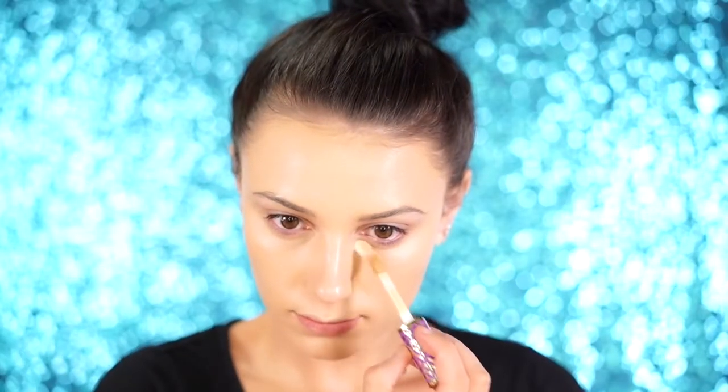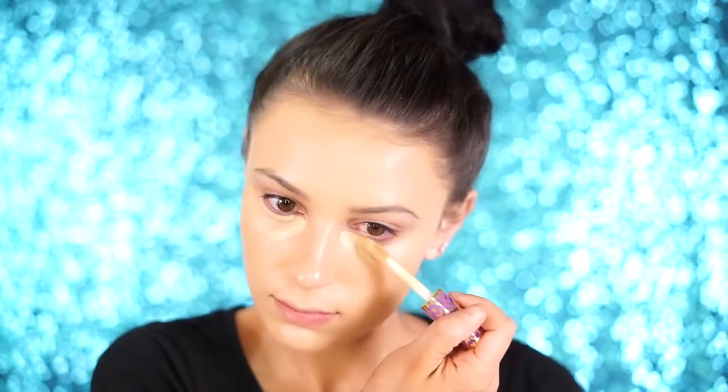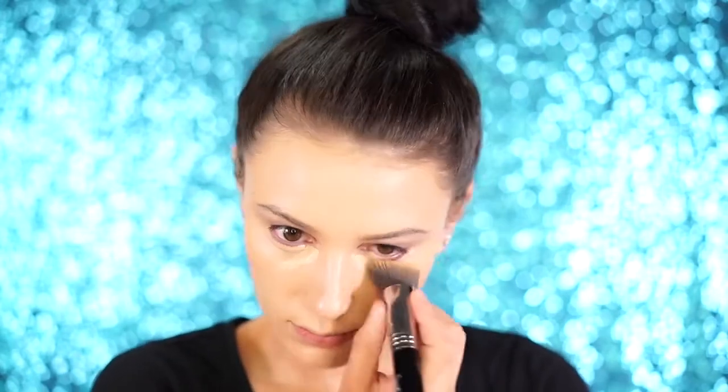For concealer, grab your favorite concealer — today I'm using the Tarte Shape Tape Concealer and I'm applying this right under my eyes. I don't need to use too much because it is super full coverage. I'm just going to conceal like I normally would and blend out using the same brush I used for my foundation.